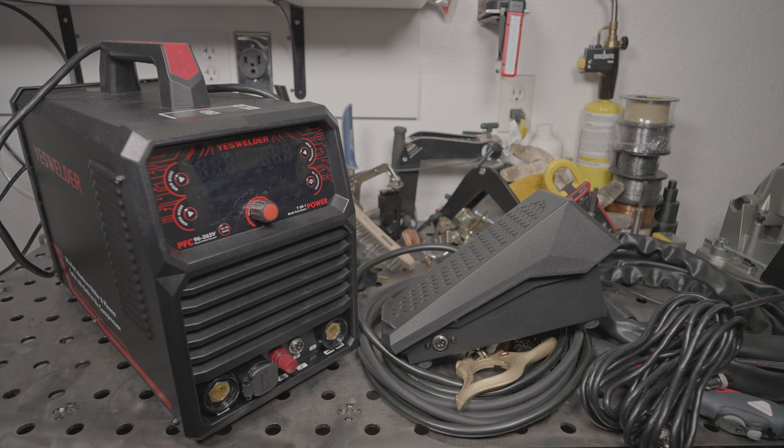That's all I have for today, but if you have any questions or would like to see something specific tested with this machine, let me know. And as always, thanks for watching. Take care.